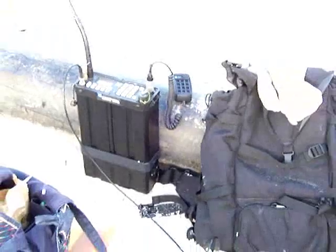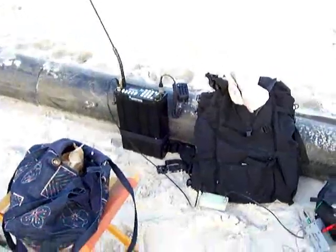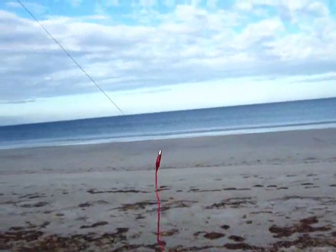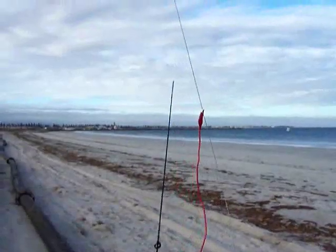There's the homemade speaker microphone I made. We'll zoom out, turn around, and have a look at the kite. Turning around a bit, looking up to the kite — there she is: a single French military kite.